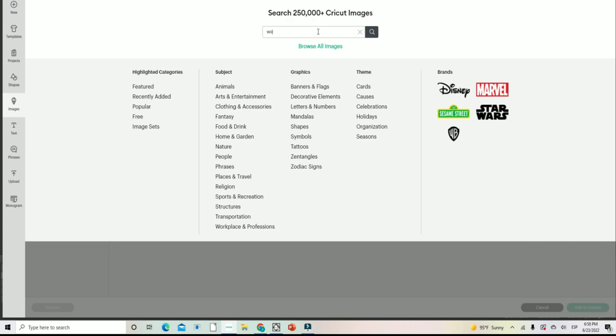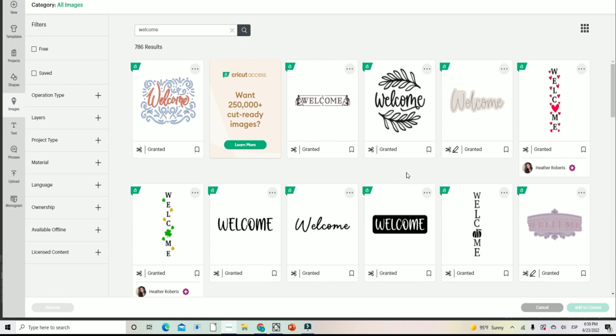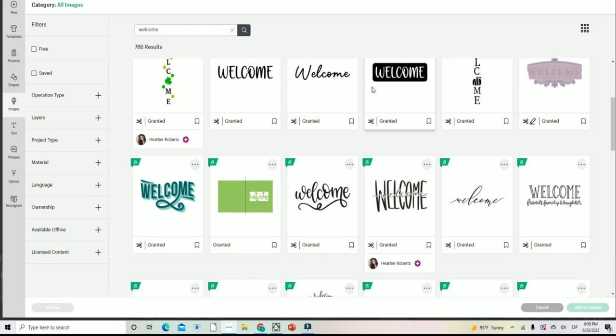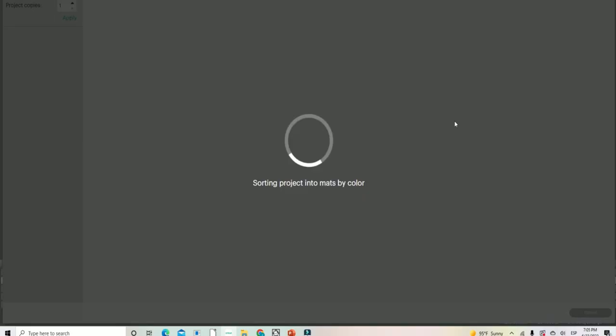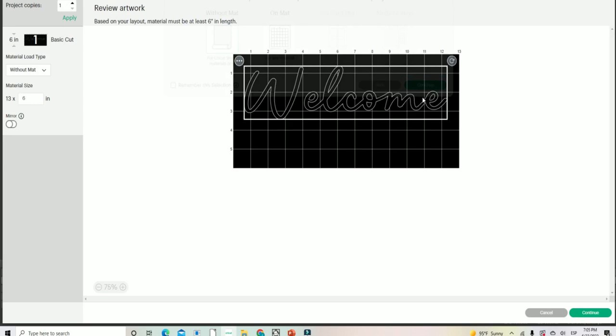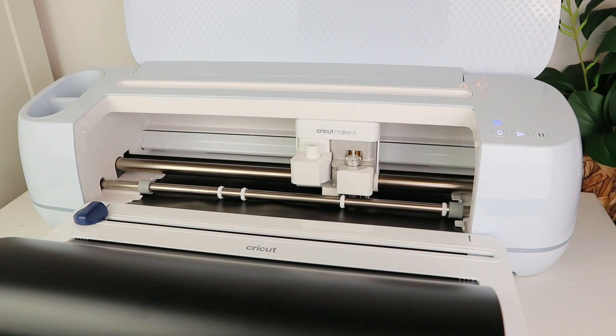Once I put the rugs together, I work on the stencil for this rug. I go to Cricut Design Space, insert an image, and search for 'welcome' — you can find so many pictures and designs already in Design Space, which makes your life so much easier. I adjust the size of the image and then cut it with my Cricut Maker 3 using smart black vinyl. My Cricut cuts it super fast, then I remove the vinyl I don't need.